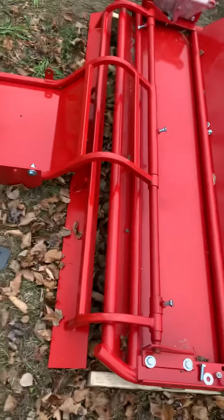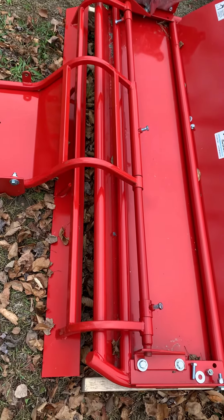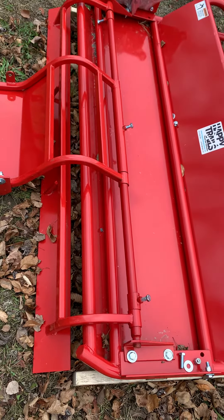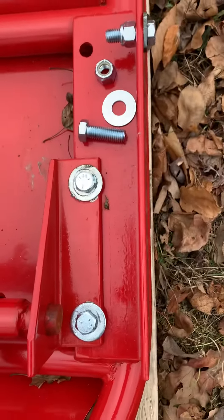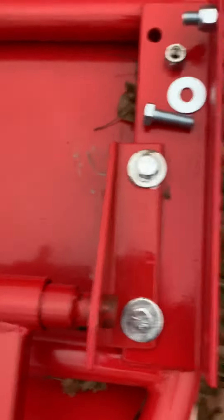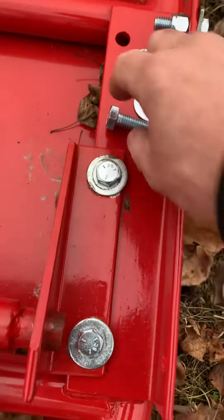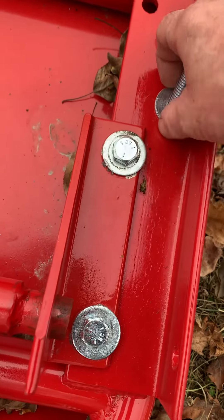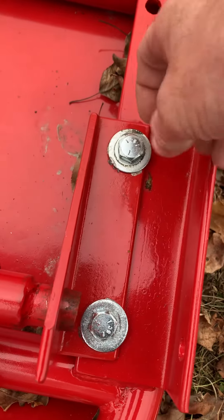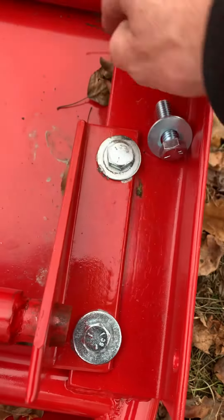So when you receive your track setter and corduroy attachment, depending on how it's shipped, you may need to install it. On the back side of the groomer, there are three bolt holes, which you can see right here — one here, one here, and one here. They will take an inch and a half bolt with a washer, and they'll go down through there with the lock nut on the bottom side.